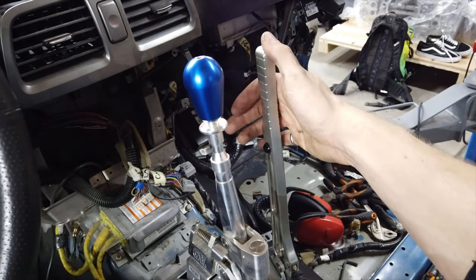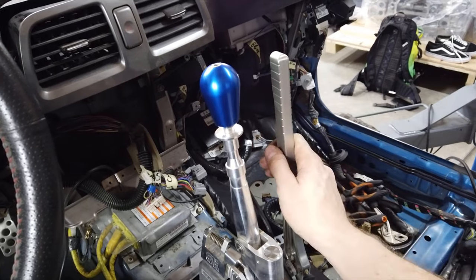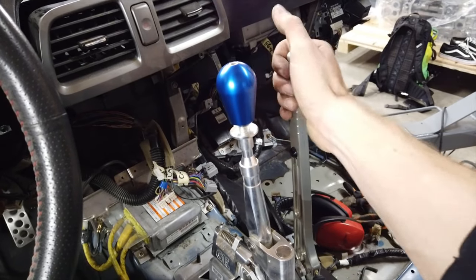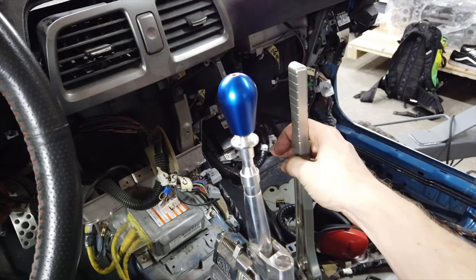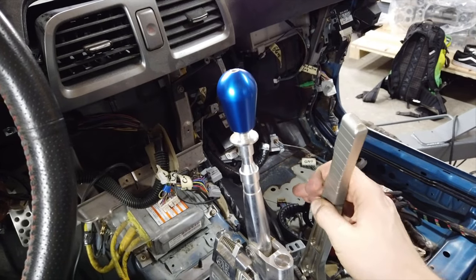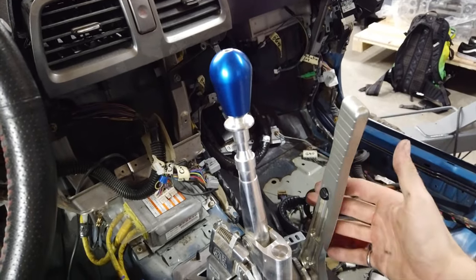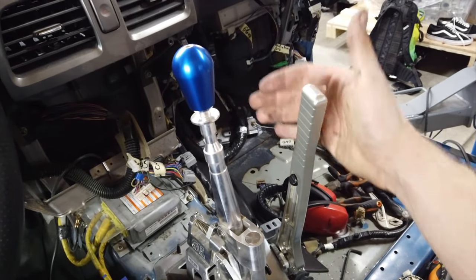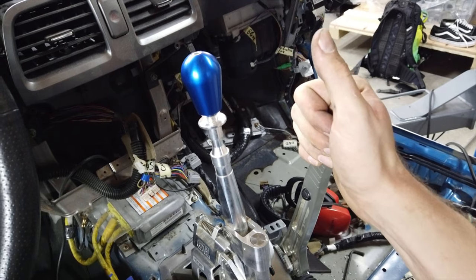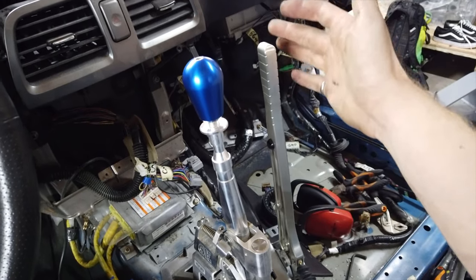Just a quick note on the locking mechanism — it's this black button by my thumb. When I don't use it, the handle works freely back and forth. When I press it and pull back, you hear a click and it locks the handle in place, basically locking your rear brakes so you can park the car. Press it again, you hear another click, and that releases the brakes.